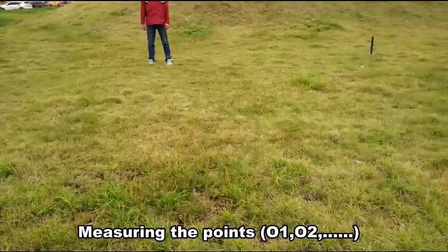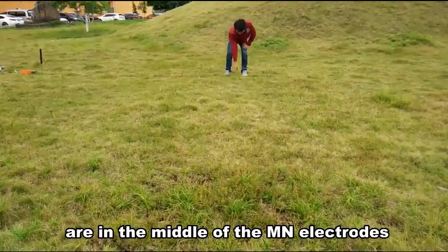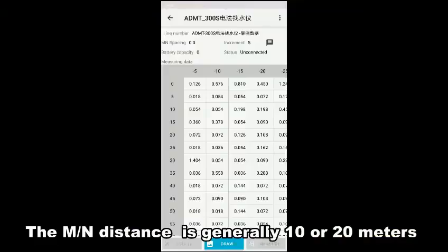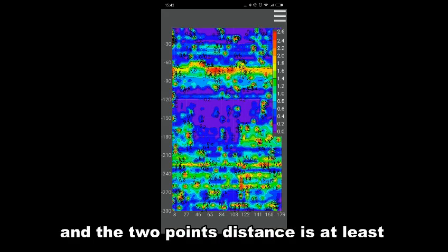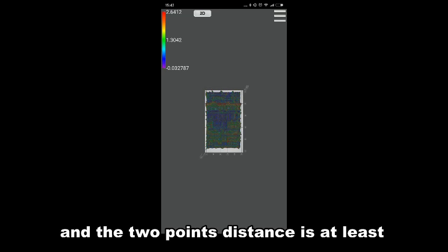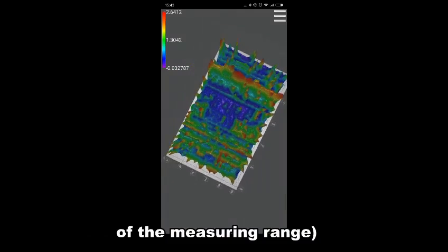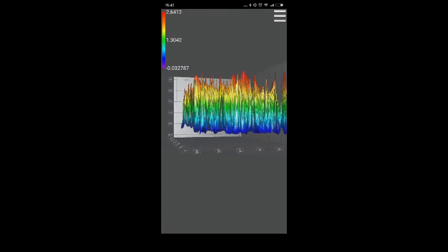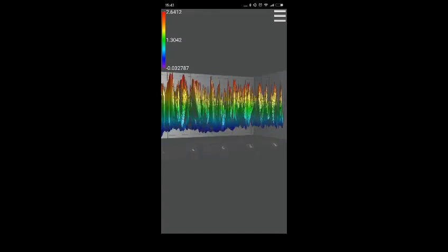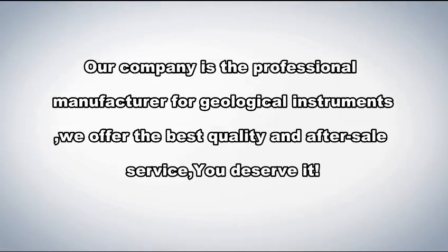Measuring points O1, O2, and so on, are in the middle of the MN electrodes. The MN distance is generally 10 or 20 meters, and the two-point distance is at least 1 meter. This allows flexible adjustment of the measurement weight.